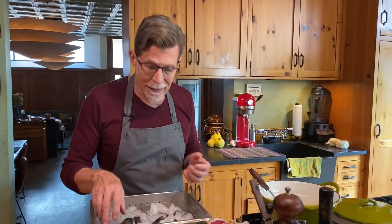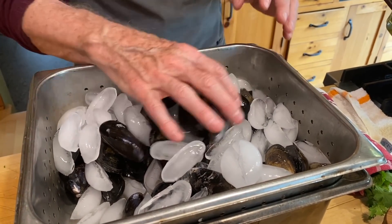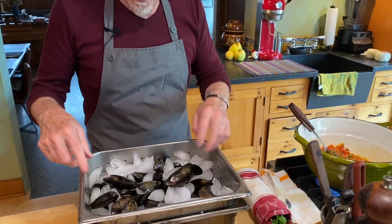I have some Baja mussels — you might be surprised that a place like Ensenada produces mussels and clams and scallops, but the water in Ensenada Bay is incredibly cold, so they grow some of the best mussels in the world. You can find them in Chicago if you ask your fishmonger. Store your mussels in a perforated pan with ice, don't cover them because they need oxygen, and they'll stay fresh for several days.